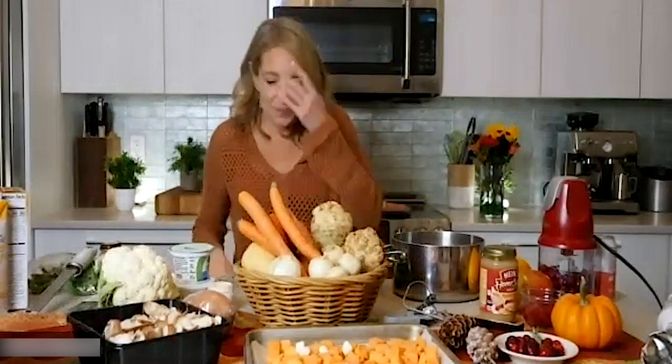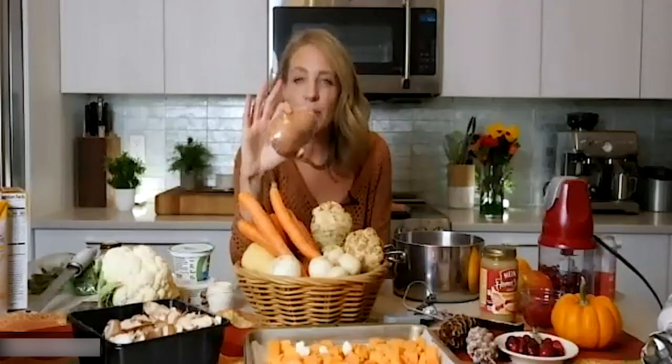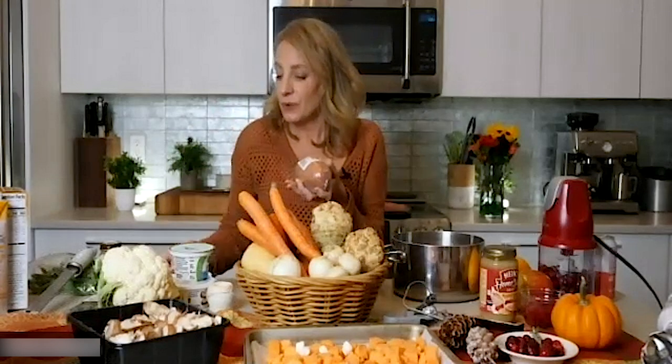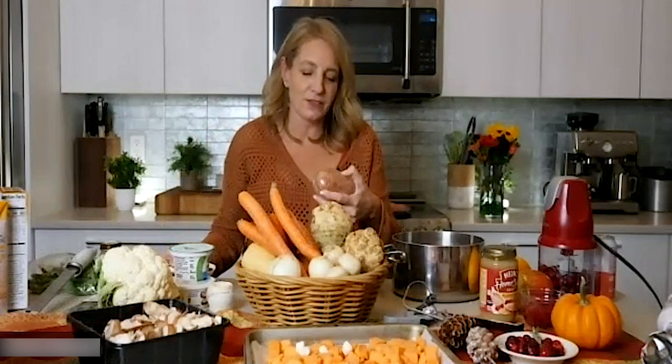I found this at the supermarket — it cracked me up. It's a sweet potato that's been scrubbed and wrapped in microwave-safe plastic. You could also just prick a whole sweet potato with a fork, wrap it in foil, and throw it on your cookie sheet with your turkey while it roasts. But if you're in a hurry for a sweet potato fix, this one microwaves in six minutes — great for sweet potato for one.